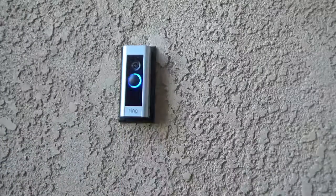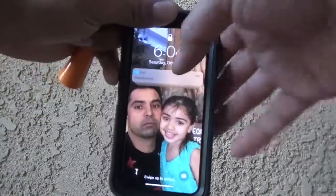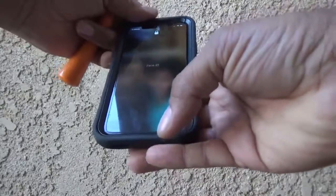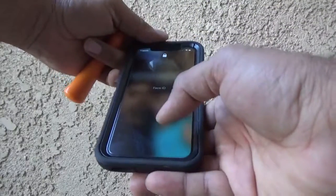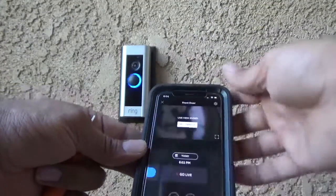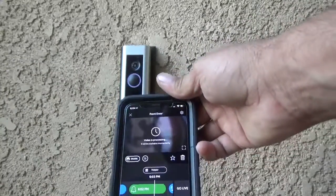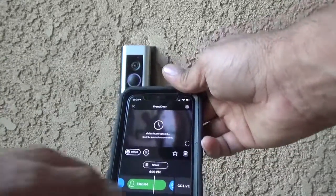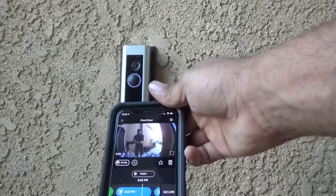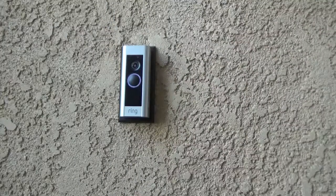We've finished the installation and setup and everything is working fine. I had one issue after I was done off-camera: I had to put this Video Doorbell Pro on my existing plan. I have a plan for one year, so I had to contact customer support to do that. They will ask for your email and your name, send you a security code, and then they will put the new doorbell pro on the plan you already bought. That's all for today — thank you for watching. If you like this video, please like, share, and comment. Don't forget to subscribe.